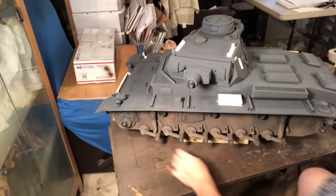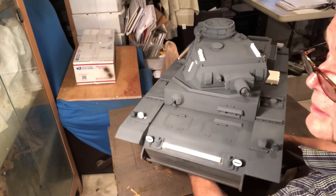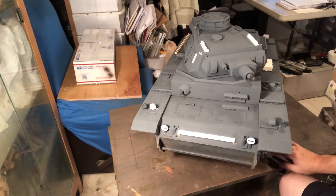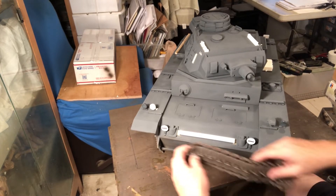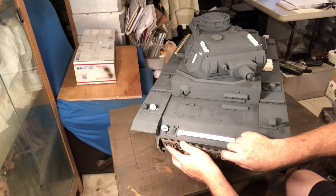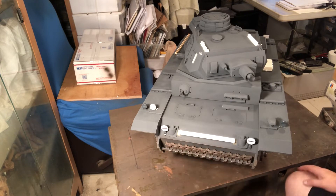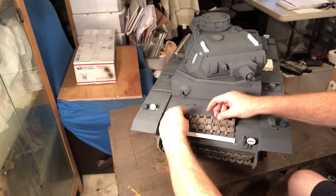This short video shows what I did for the extra track links. The vehicle stock came with this area down here for extra links — they served a double purpose: extra links and protection for that vulnerable area of the tank. I added a couple more and did this piece here with styrene.